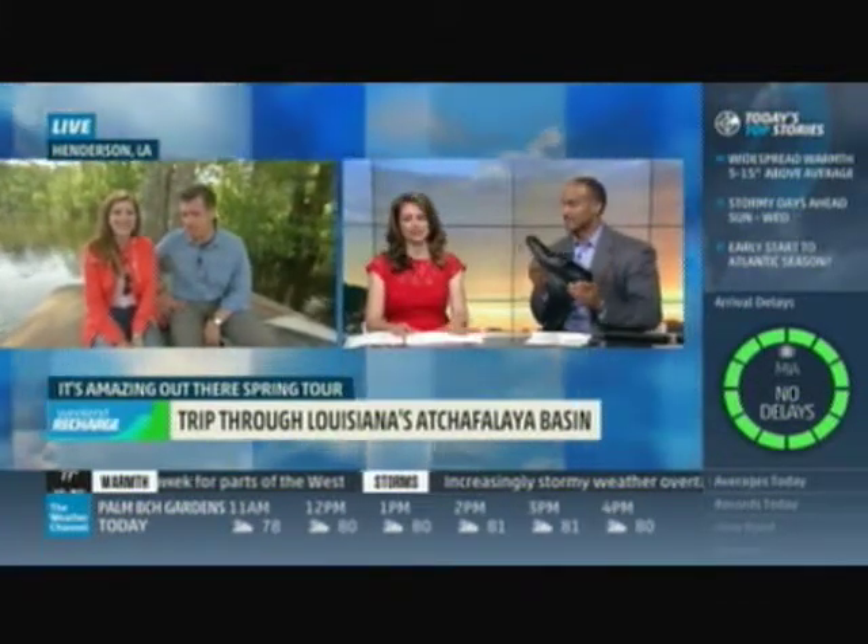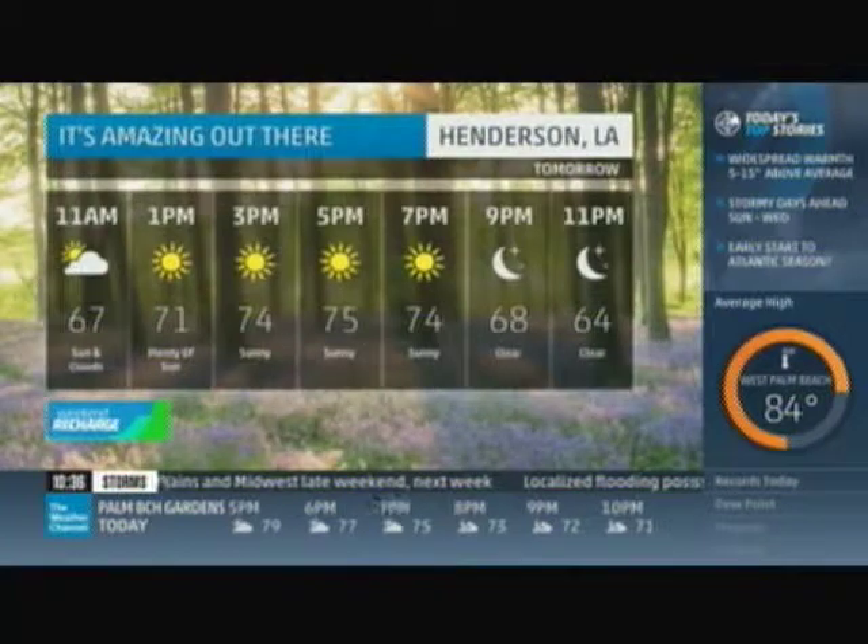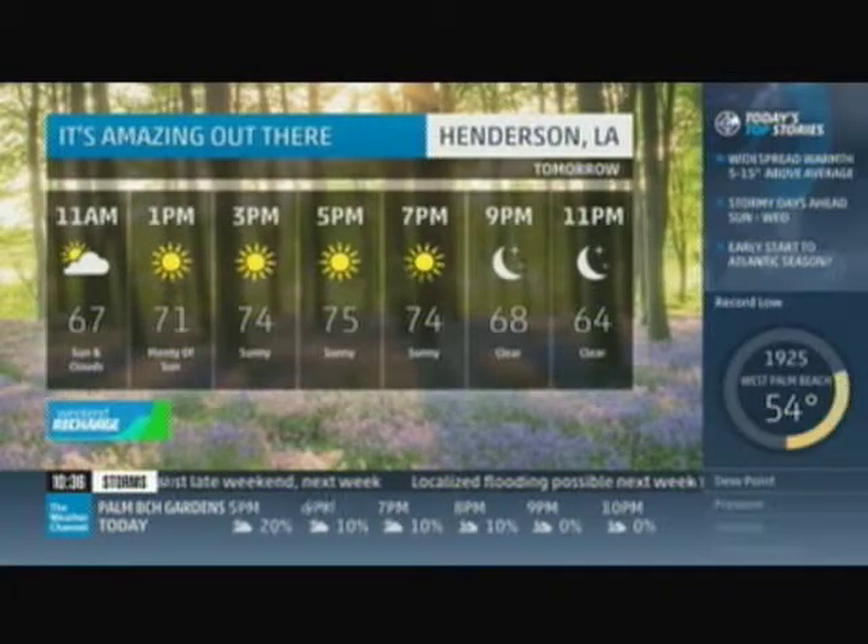If you find a gator in a size 13, just send it back to Atlanta — that's how I like my gators. No, no, we love that they're in their habitat. Guys, thank you for bringing attention to a little spot of America that maybe you haven't heard of before. And it's beautiful there right now — Henderson, Louisiana — sunshine in the 70s today.